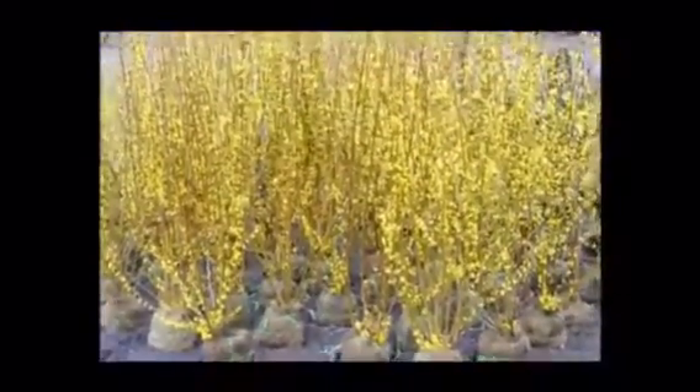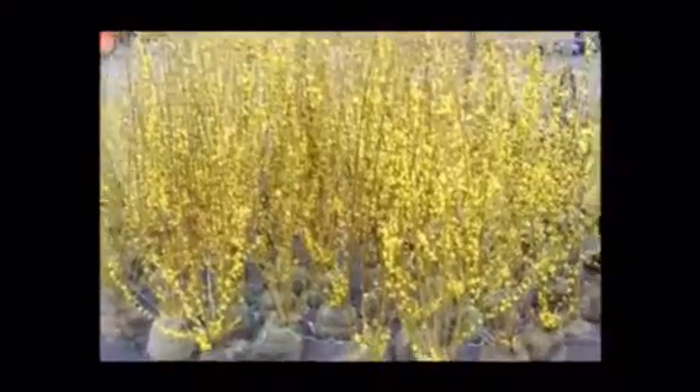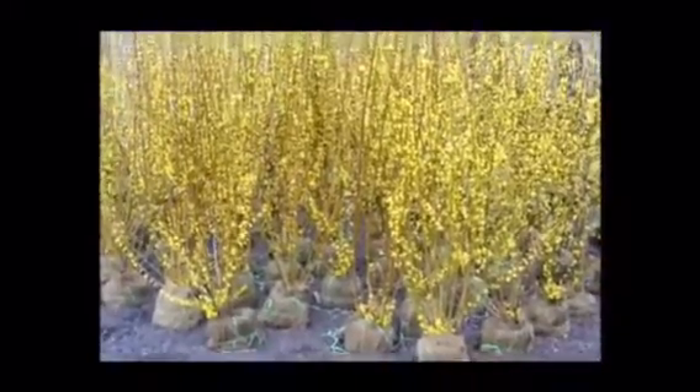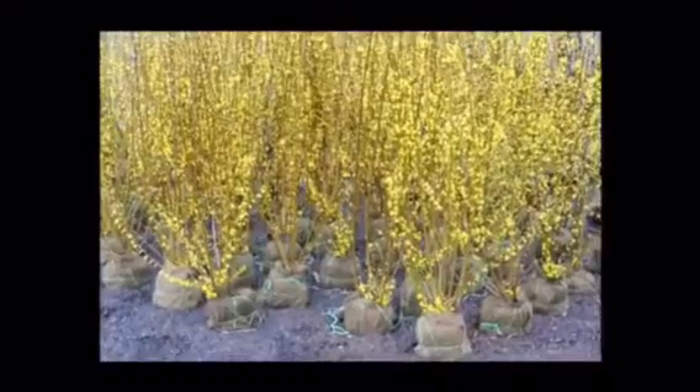These are Forsythia that we have here at Highland Hill Farm on Route 313 in Fountainville, PA. These are balled and burlap, about four to five feet tall, and they're ready for pickup. They make a great screen and buffer. This is the Linwood Gold Forsythia.